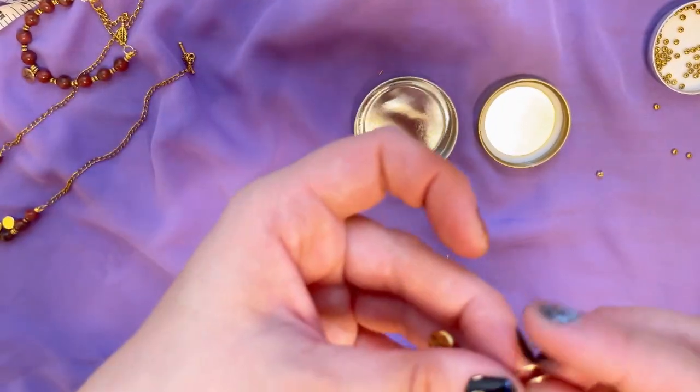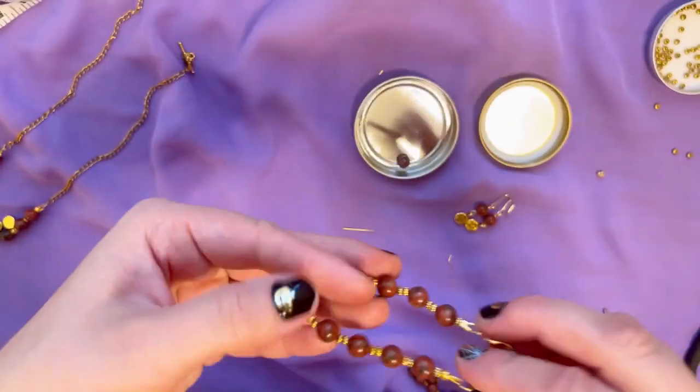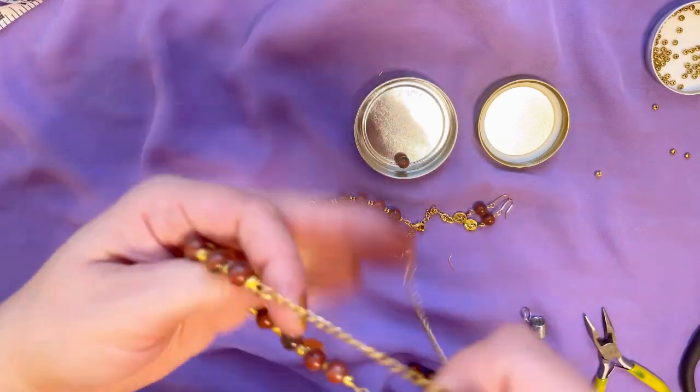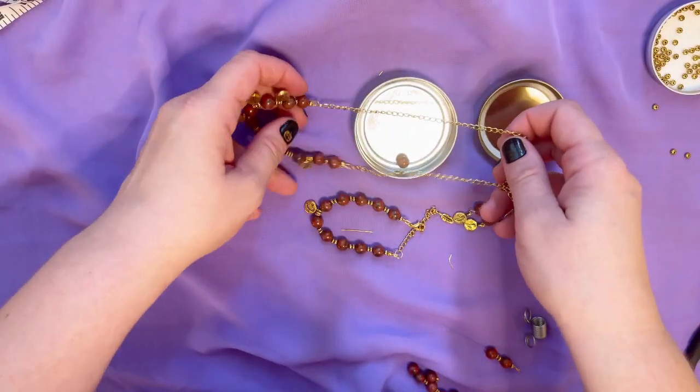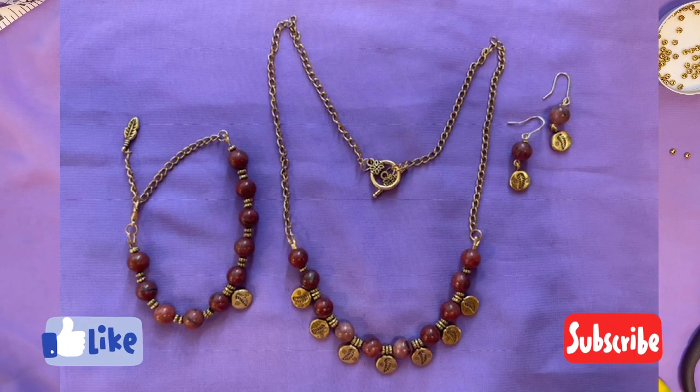We've got the full set — earrings, bracelet, and an amazing beautiful necklace. If you like this tutorial, please give me a thumbs up, consider subscribing to my channel, and I will see you shortly in my next videos. Stay safe, bye!